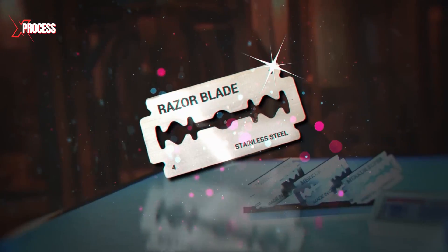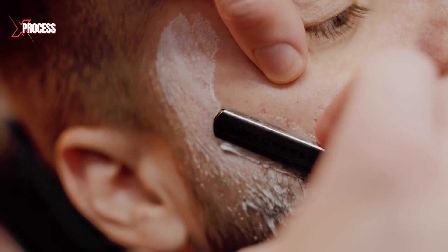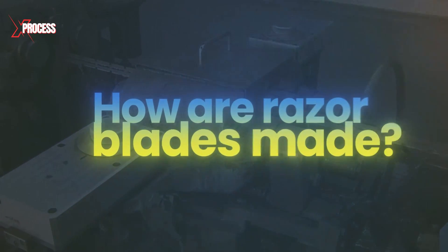Blade is one of the sharpest tools ever created. It is used for shaving and hair removal, while protecting the skin from large cuts that can be dangerous. Each blade goes through a long tempering process that hardens the blade to improve its toughness and resistance. But how are razor blades made?